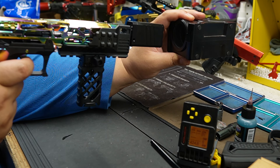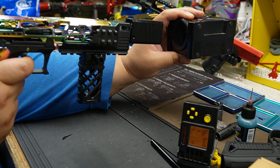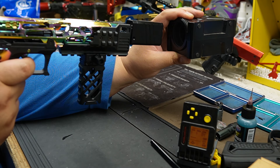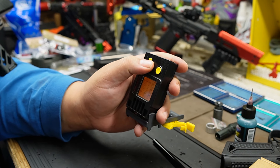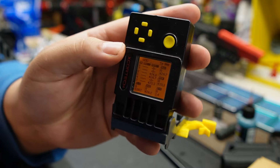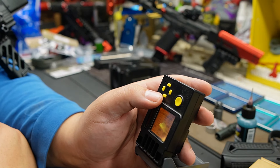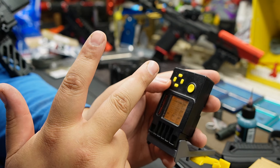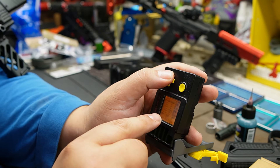1.6 joules — this sounds like it's murdering someone. Why aren't we getting consistent reads? We got one shot at 424 FPS, then two shots at 424 FPS — so that's a 40 FPS increase from before. Can we kick this up a notch? Yes — we could run a high-flow, a 9-ball gasket, and a better bucking will help increase FPS a little bit. I suspect we can probably get to 500 FPS.